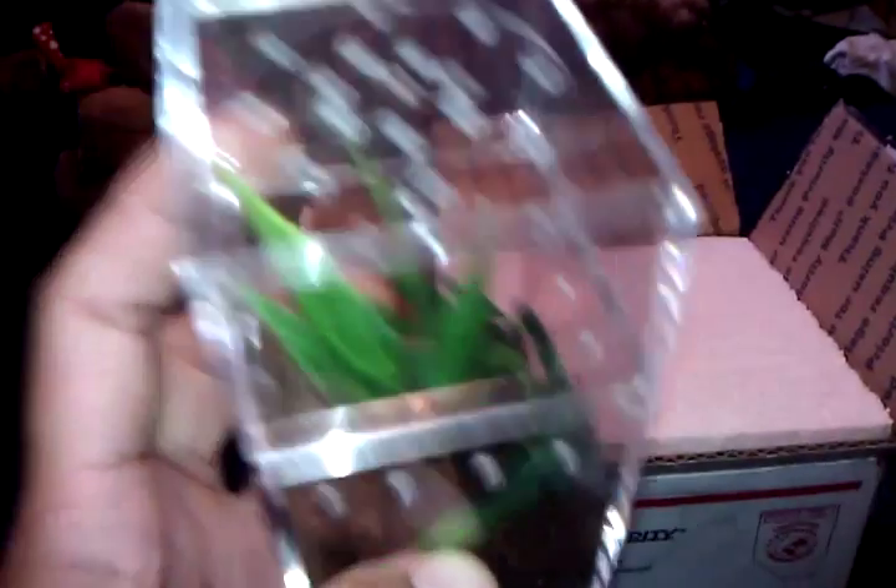And there it is — beautiful little P. miranda. I already boxed it up because as soon as I opened it up it came running out. Very healthy little sling.